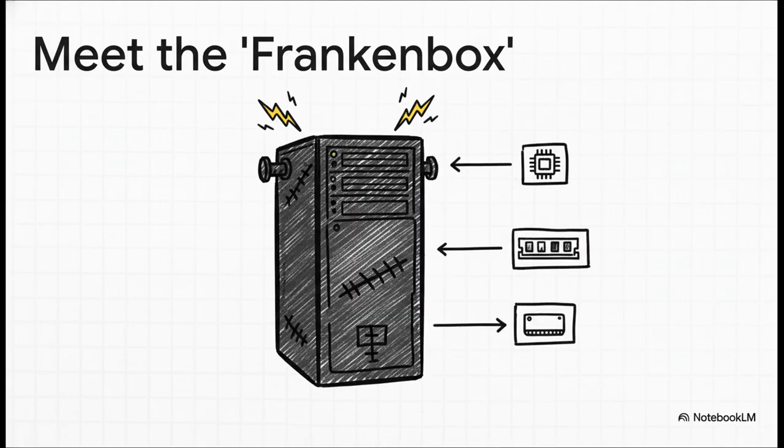Let's meet the star of our show — the Frankenbox. It's a 14-year-old server, but don't let the age fool you. It's hiding some serious potential. Check this out: we're talking dual Xeon processors, that's 12 cores and 24 threads, a hefty 64 gigs of RAM, and a modern SSD to keep things snappy. It's not exactly brand new, but it's definitely not ready for the scrap heap either.